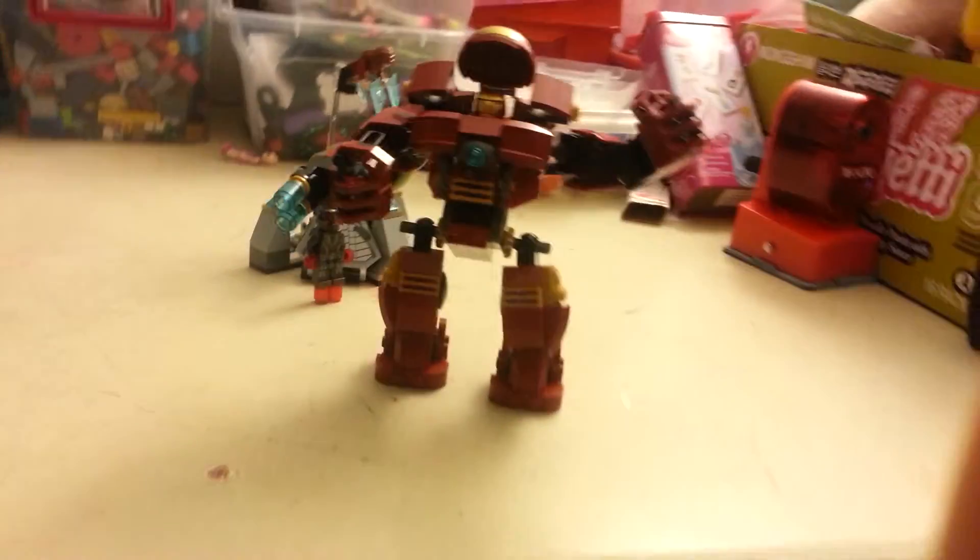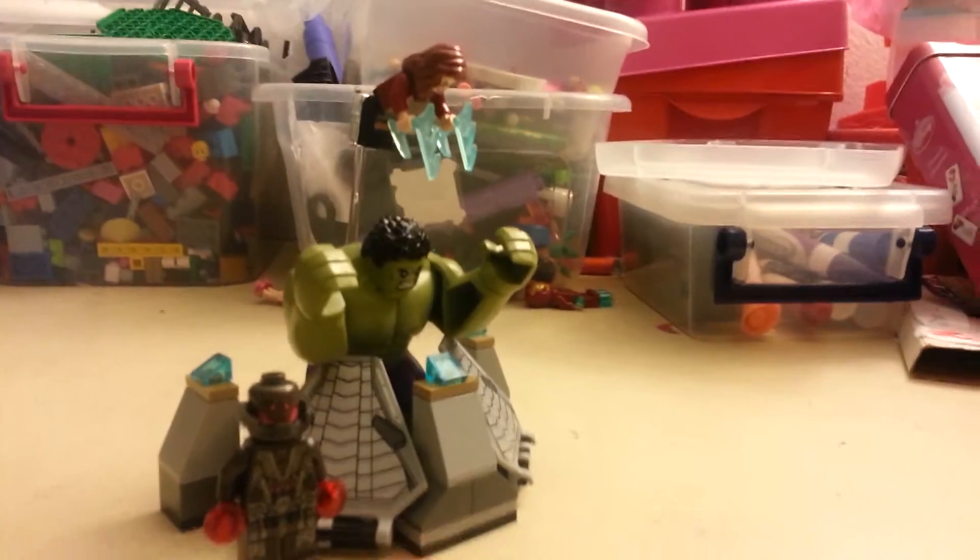Let's look at the Hulk Buster. Here's Iron Man right there. These are the guys.